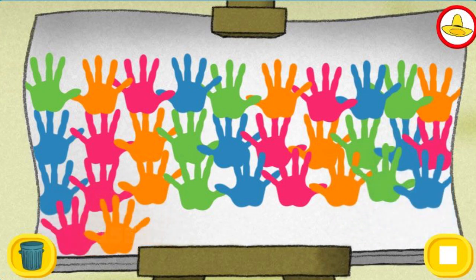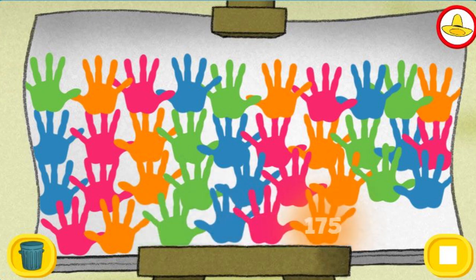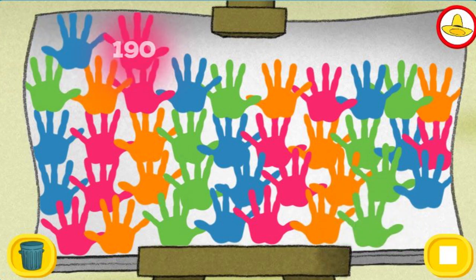155, 160, 165, 170, 175, 180, 185, 190, 195, 200.